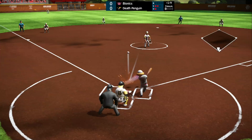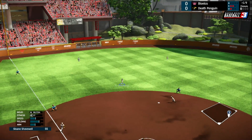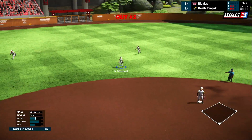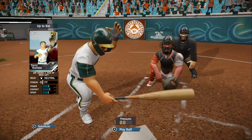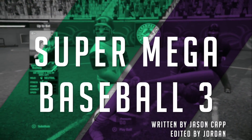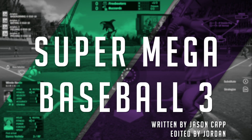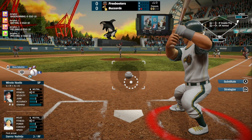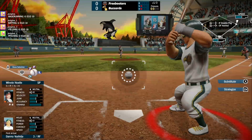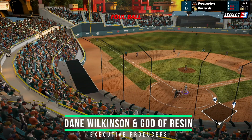Now I know what you guys are thinking — how on earth dare a British YouTube channel with three British dudes review a game of baseball? Well of course you're right, we don't know anything about baseball, apart from hitting the ball and running. So we got our website editor Jason, a bona fide American who knows all about the art of chucking and whacking balls for hours on end, to review this one. Let's find out how Super Mega Baseball 3 is in Jason's review of the Nintendo Switch release.